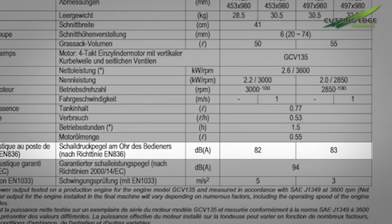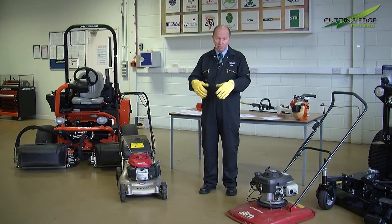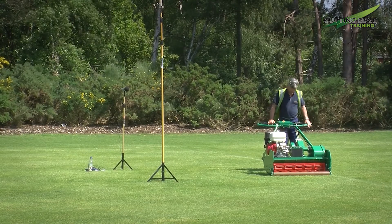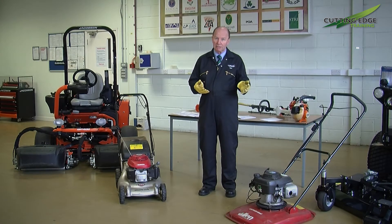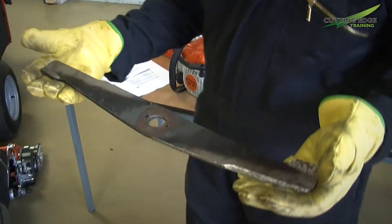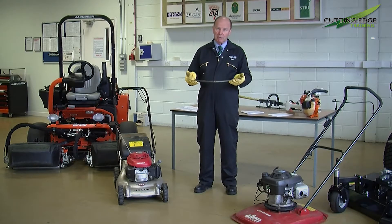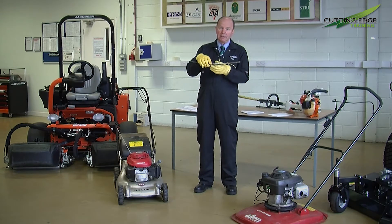Hand and arm vibration is very crucial to a person using machinery all day long. As manufacturers, we carry out tests on these machines with the engine running on a grass-condition surface, with everything new, blades sharpened and balanced. Of course it then goes into the hands of the user, and we must ensure that our blades are sharp and balanced — particularly on rotaries like this where the blade is directly connected to the engine.